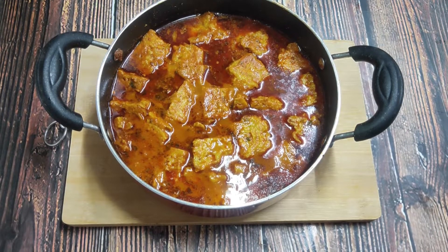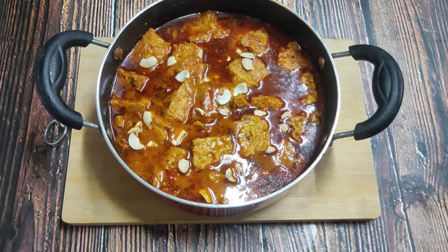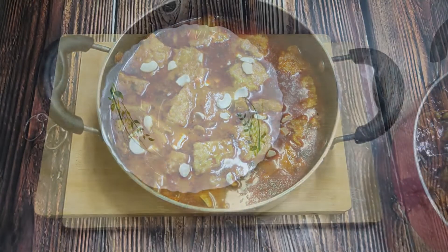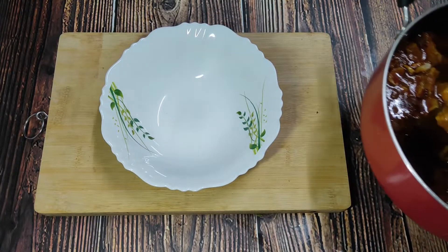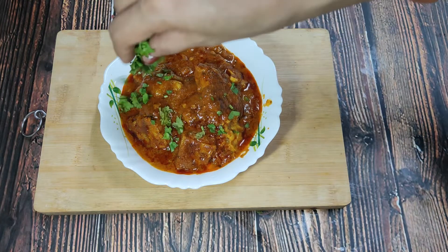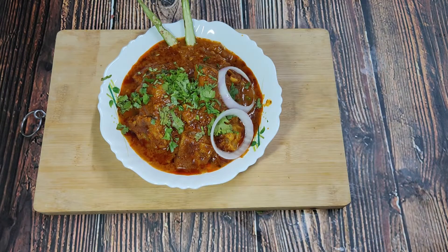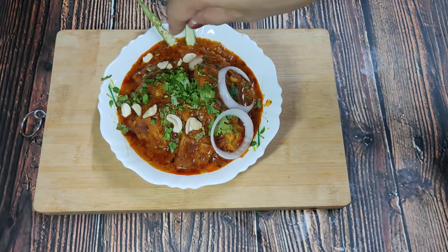It is a very tasty dish. I have garnished it with kaju. You can also garnish it with other dry fruits. I will serve it on a plate. I have also added a little garlic and onion for decoration, so that people will enjoy it.